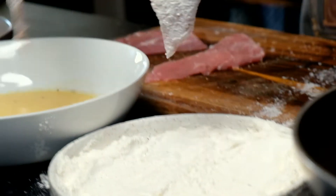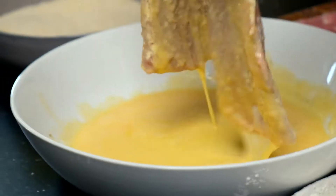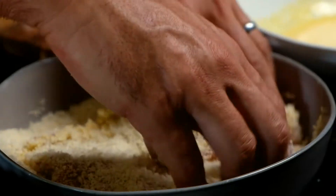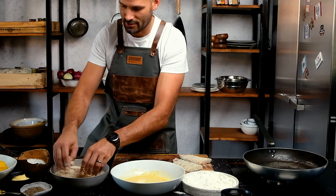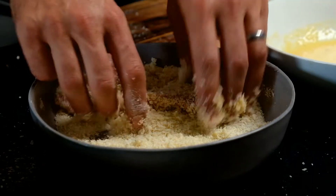Dust your pork with flour, drop them into your egg mix, and get that excess off. The nice part about this — I often do this with the kids, they love getting messy. We call it messy plate, and obviously the kitchen looks like a bombsite, but it's a really fun way to get your kids involved in the kitchen.